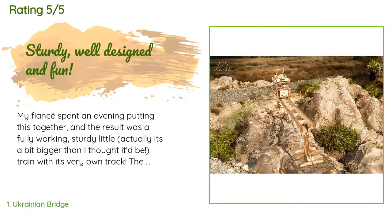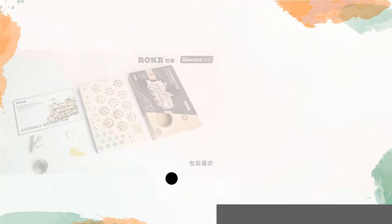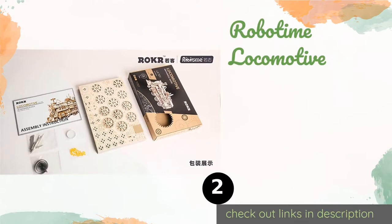The punch-out wooden pieces aren't at all flimsy or delicate. Will definitely be getting him more Ugears builds as gifts.